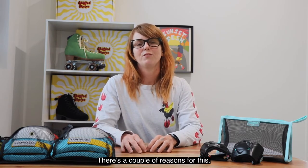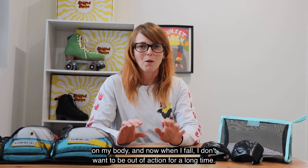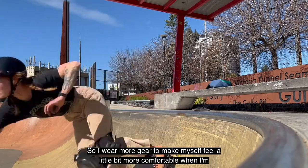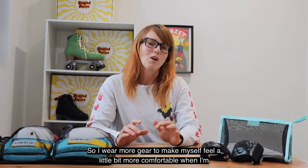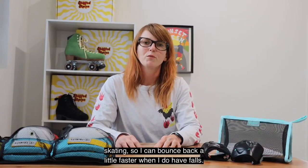There are a couple of reasons for this. One, years of skating has taken its toll on my body and now when I fall I don't want to be out of action for a long time, so I wear more gear to make myself feel a little bit more comfortable when I'm skating so I can bounce back a little faster when I do have falls.